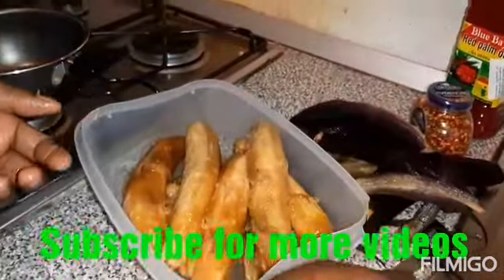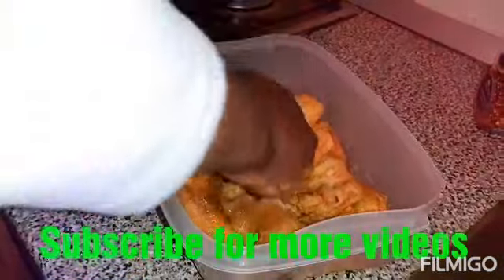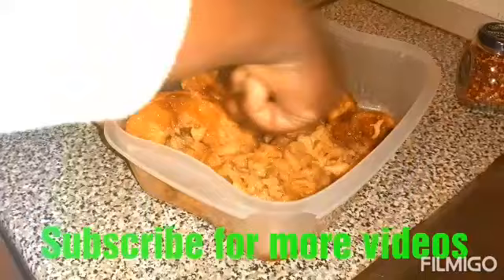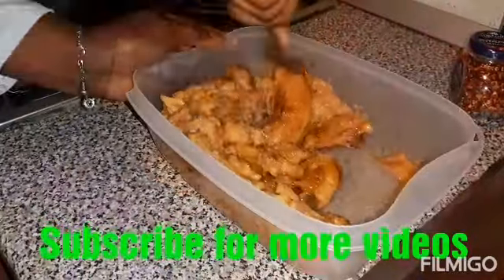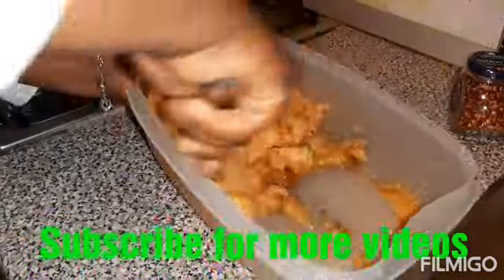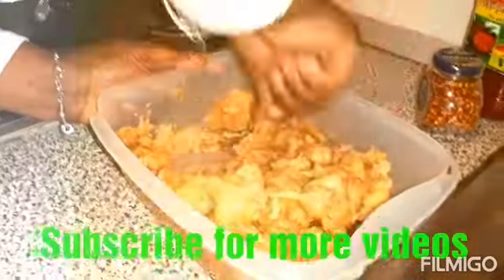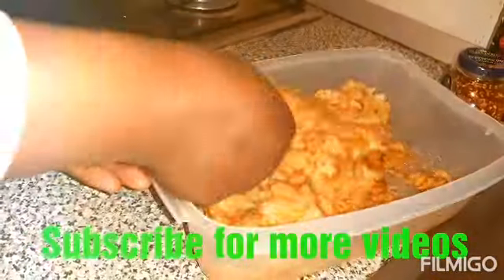As you can see, it's plantain — make sure you mash it together. You mash it that way. Anything with plantain, there is no waste.